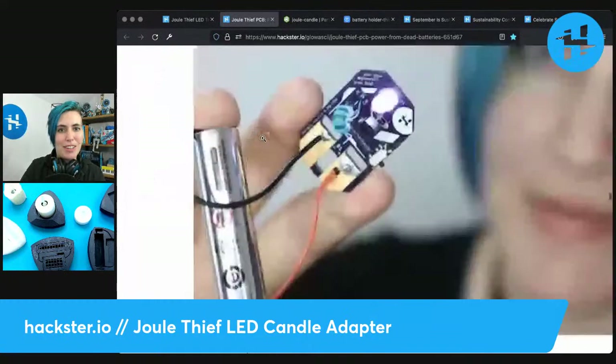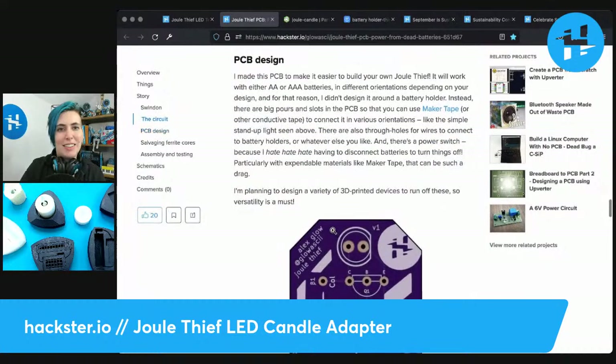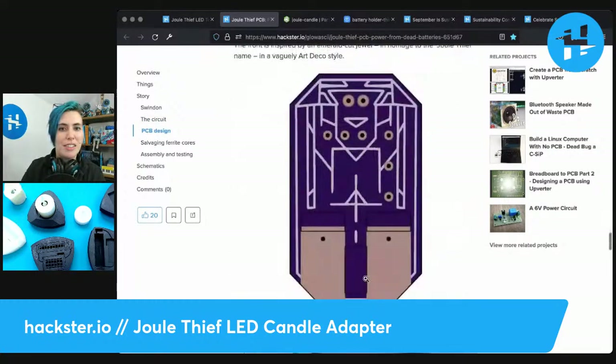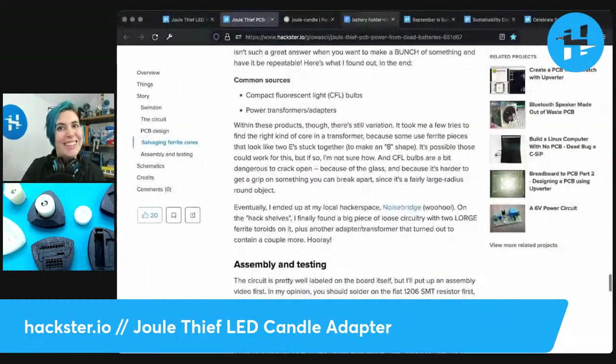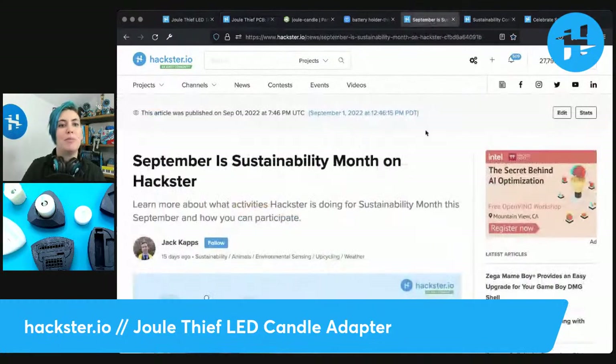So that's what the PCB looks like right here — and my smiling face. As part of the sustainability angle, you can use it as an earring as well. Like lots of my circuits, you can wear them even if they don't come out perfectly. I'm bringing it back again because September is sustainability month on Hackster.